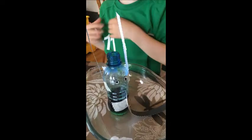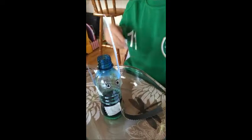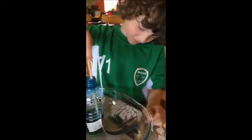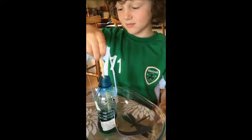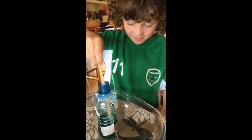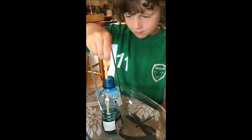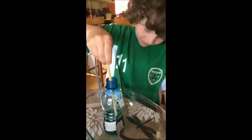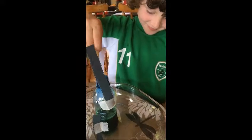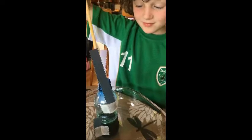We've only one more ingredient to add, so give it a mix just before we do. We're just using a chopstick here to mix it. If you don't have a funnel you can roll a piece of paper and use that. Is it well mixed? I think so.